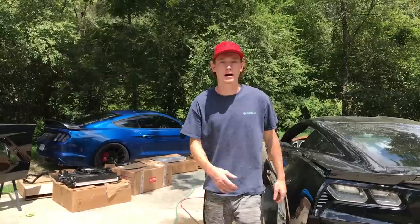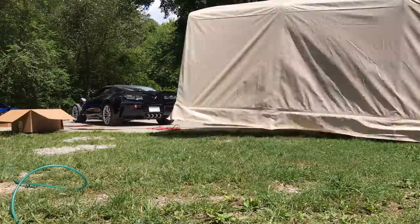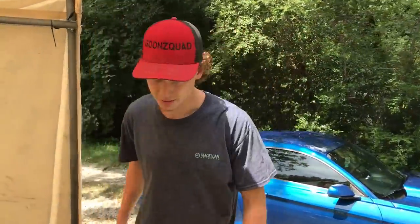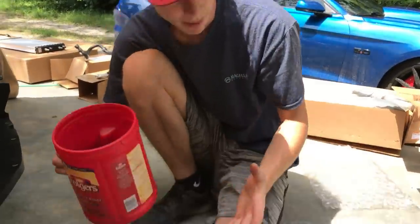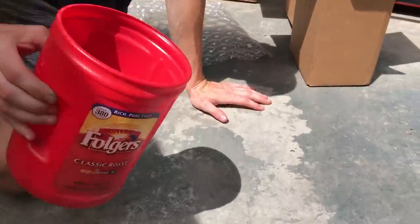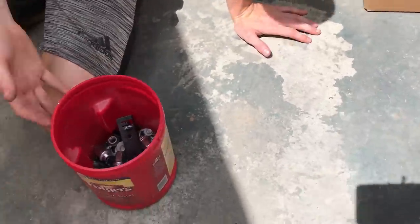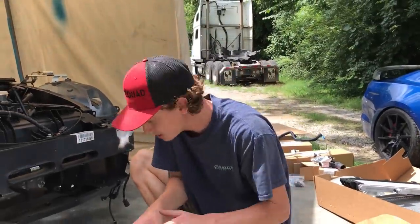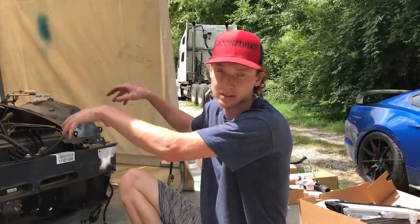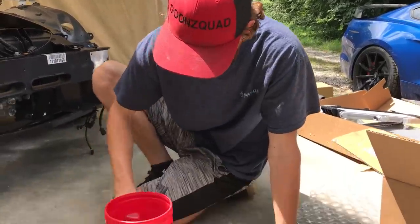We're gonna grab the tent real quick because it's really hot, humid, and I'm sweating. That feels way better already. As you guys know, this car was taken apart by the insurance company - luckily they left us the bolts but no parts. I'm gonna spill all the bolts on the floor and sort them out because we're gonna be using most of them. Usually the black bolts go at the top as dress bolts. I'll sort them all out and keep going.